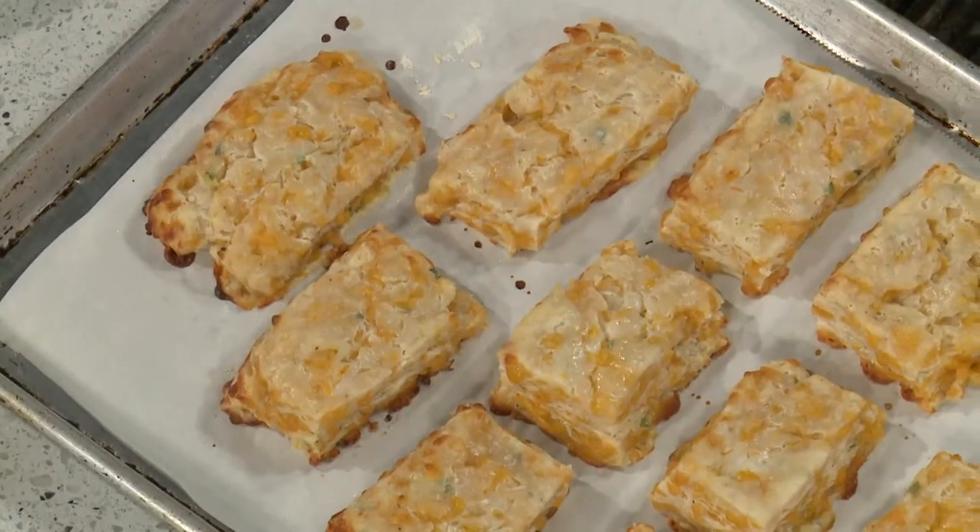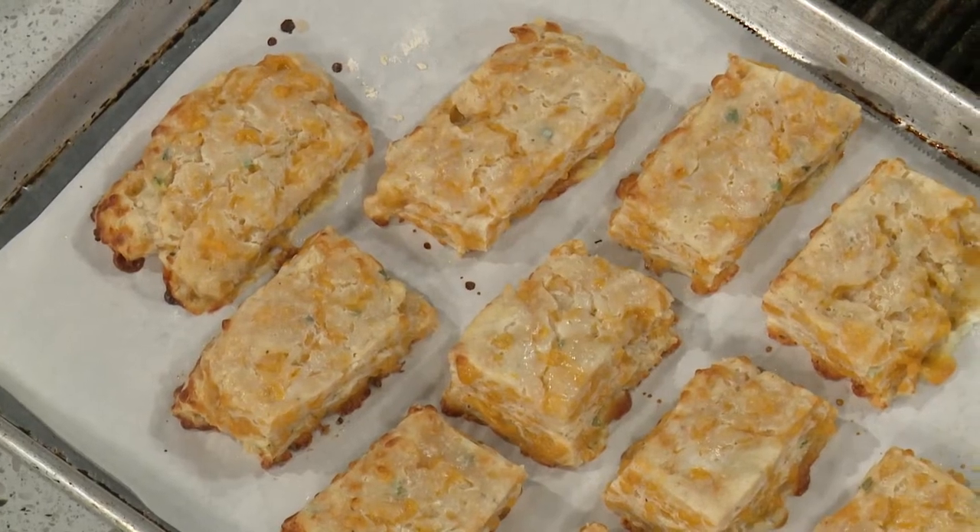We're also going to make cheddar biscuits — Red Lobster-style biscuits — in the next hour. We've got corn fresh cut off the cob. We'll get our stock in, we'll get our corn in, and we're going to get everything up to temperature.